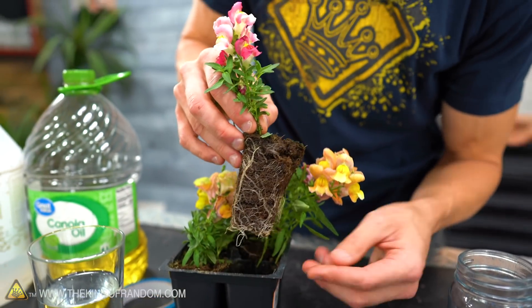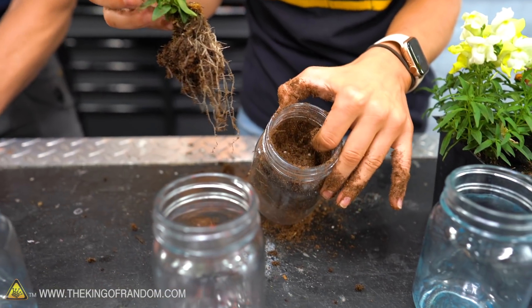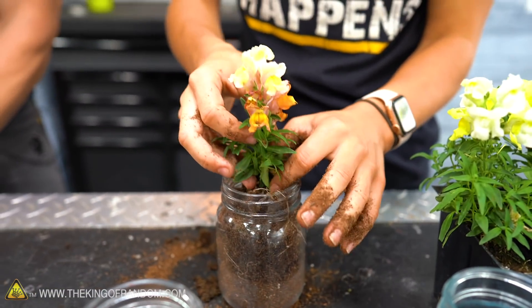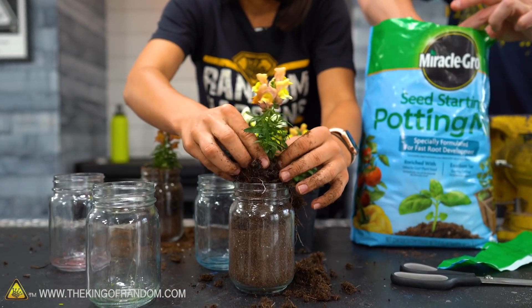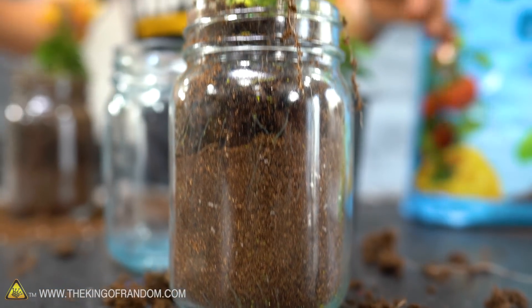We need to label them, so first we'll put them in and then we can label. We got a nice little divot for each plant. We're filling them up almost all the way — about 80 percent full — and getting the leaves out of the jar as much as possible.